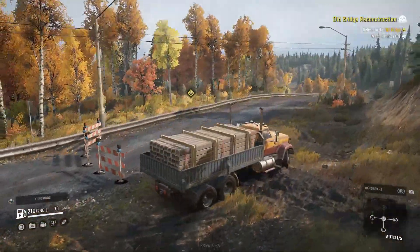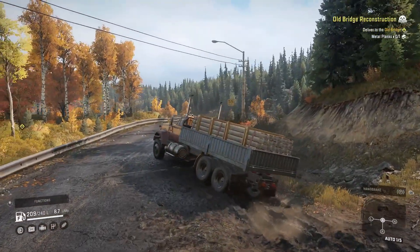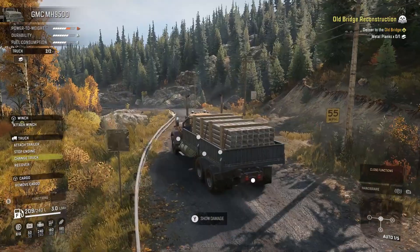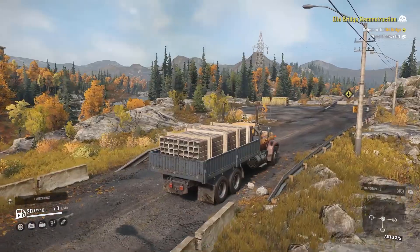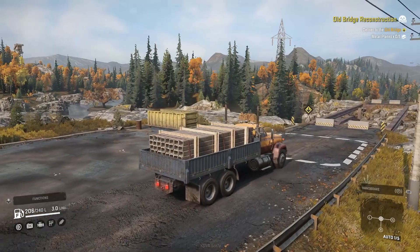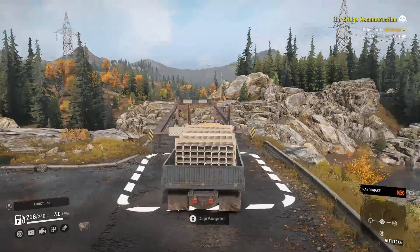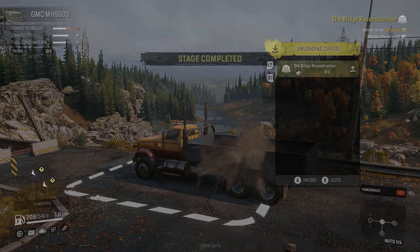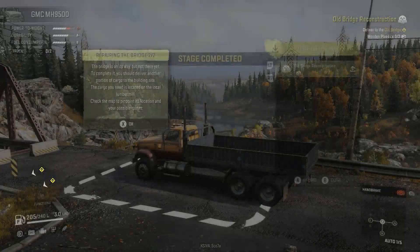The mud hole shouldn't be a problem for this thing hopefully. The left side is spinning — we don't have a differential lock in this truck. Alright, let's park right in this spot. Hit the park brake, cargo management, and hit A to unload. Completed! You can actually see the bridge coming together — super cool.